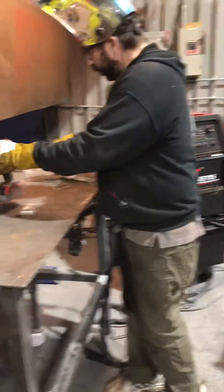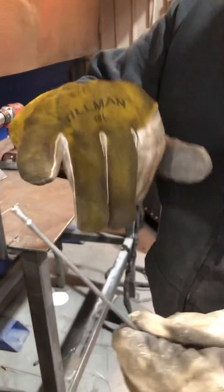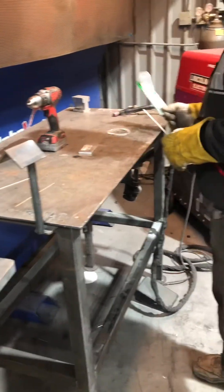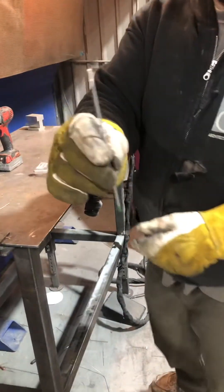Now, for welding aluminum, I prefer to have a ball on my tungsten, and it's pure — it's green. These are some pretty heavy tungsten, eighth inch.